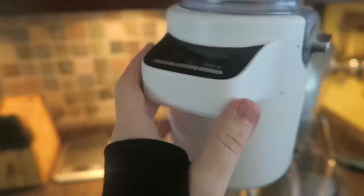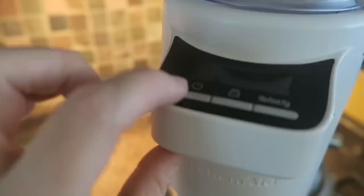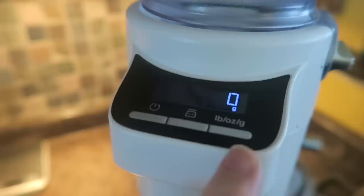I pretty much keep it permanently attached to my mixer now because I use it every single time I make anything. The only time I would take this off is if I was mixing like a meatloaf or something like that. This is the on button here, and the lid is on. This is the tare button in the center — that's how you bring it back to zero. And over here is where you can change it from pounds to ounces to grams.